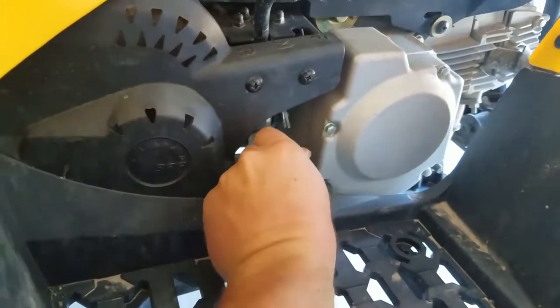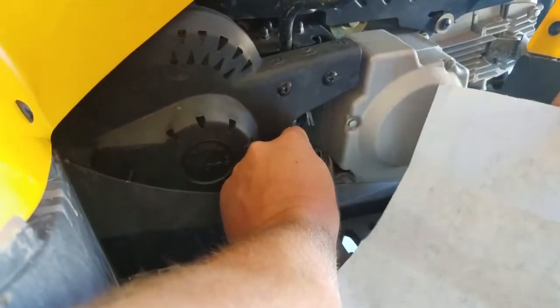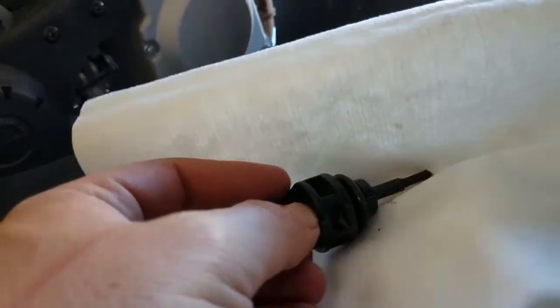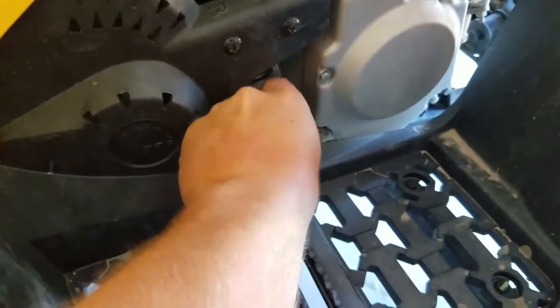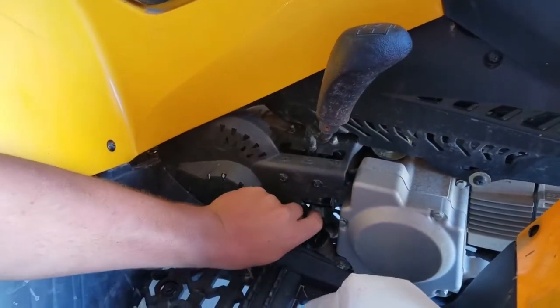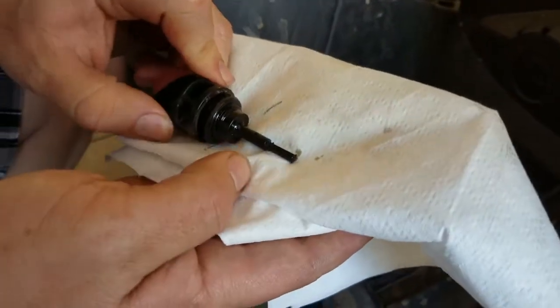To check the oil we unscrew the dipstick, fold it up, put it in your hand, and then we put it right on there and dab it. Okay, clean it off one more time. We need oil up to this little point right here. Let's take it out again and look at it — it looks like you are really, really low. That is not good at all.